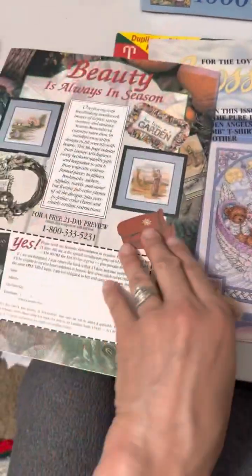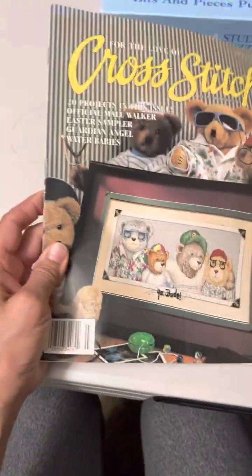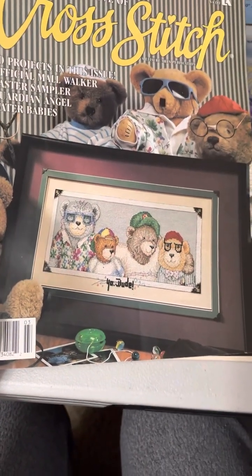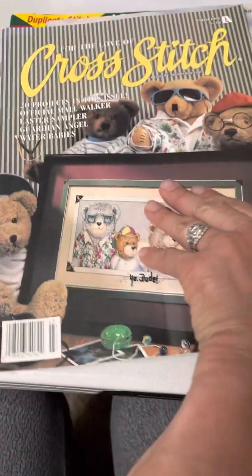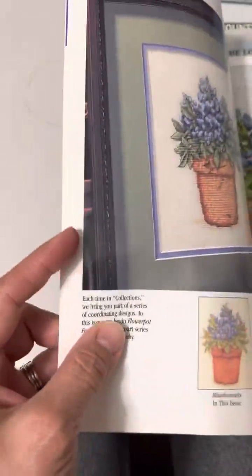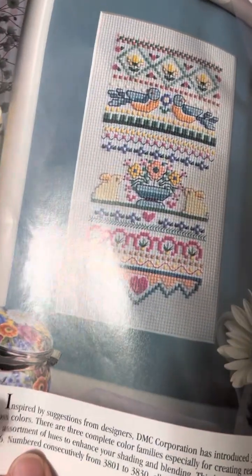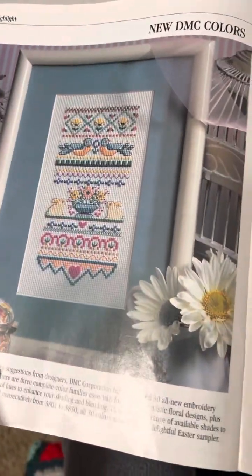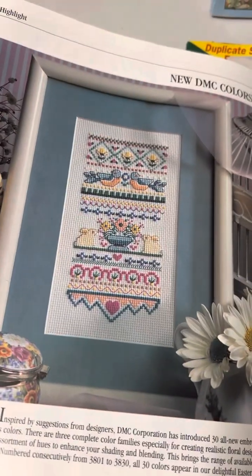If you guys like that magazine, or if there's anything in there you thought you would stitch, let me know. I think my favorite, besides those bears, was — I thought these were cute and fast — and I think it was this one. Oh my gosh, that is adorable! I think that one was my favorite. Let me know which one is your favorite!